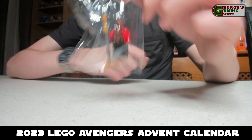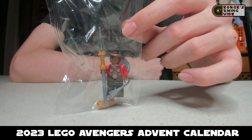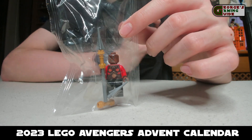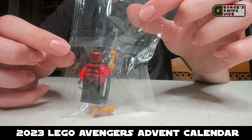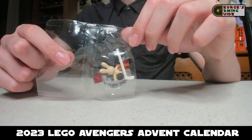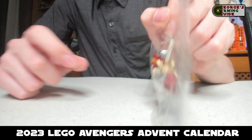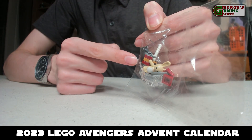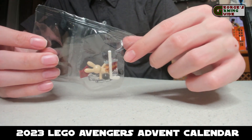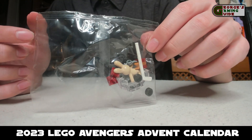Then we have Okoye — she's got her spear, no hair, and the red armour with the brown print on it. Now we have the ice hockey accessories and gifts. Again for building in the bag, this is awful — there's a little present presumably for Iron Man because of the red and gold colour, but then the rest of it is just loose pieces. This one's quite annoying.